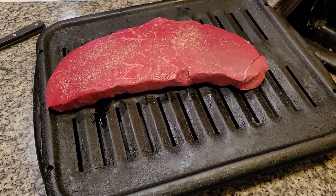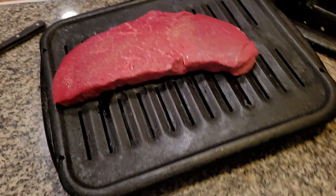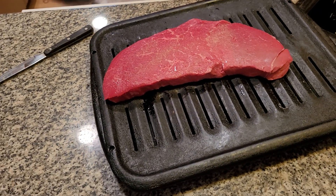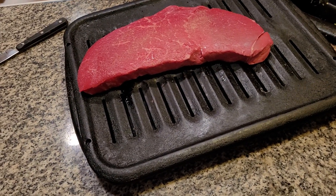Now what we're going to do — sometimes people often put it right on the stovetop and cook it. You can grill it on the grill outside, or you can just grill it in the oven. What we're going to do is grill this delicious London broil flank steak in the oven.